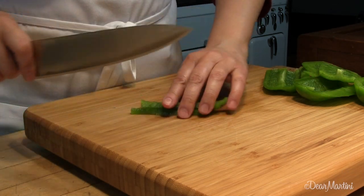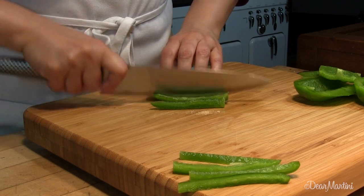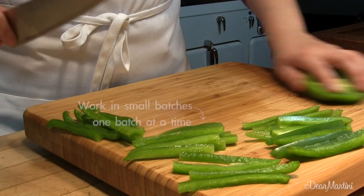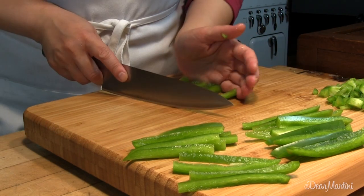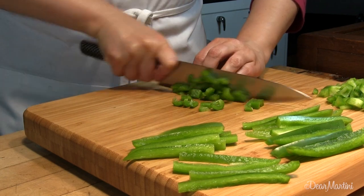For each panel, make vertical slices evenly spaced apart, and then set aside. To complete the dice, turn the vertical slices 90 degrees and cut across.